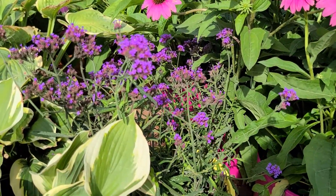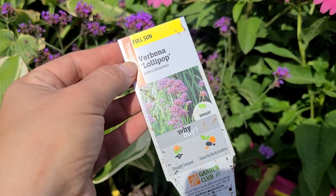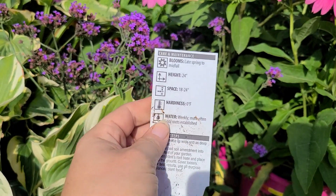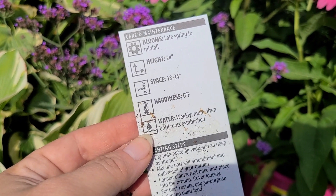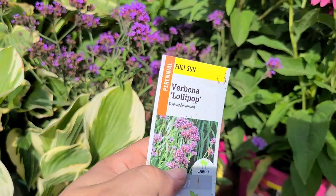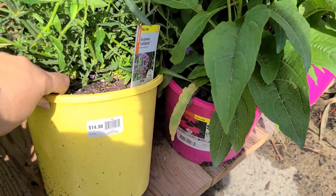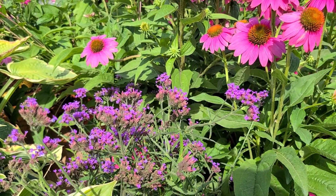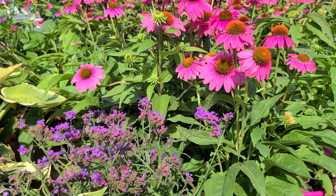Some verbena here — also a pollinator magnet. I've grown verbena in my garden before; once it drops seed it does have a tendency to become invasive, though they're pretty easy to pull up. If you don't mind it spreading it would be a good plant for you. It blooms late spring to mid-fall, gets 24 inches tall, needs 18 to 24 inch spacing, is hardy to zero degrees, full sun, in a $14.98 larger container. It looks really pretty paired with the coneflower — purple and pink is a gorgeous garden combination.